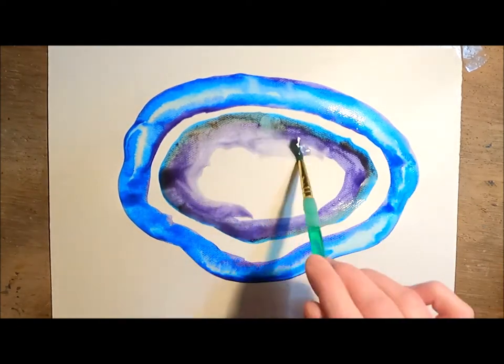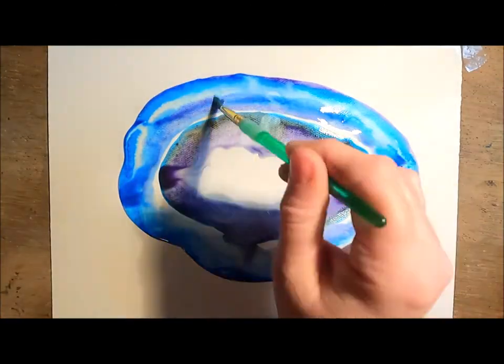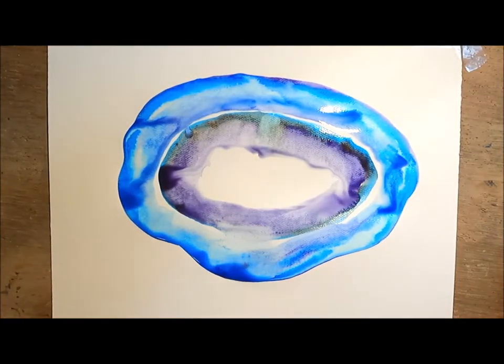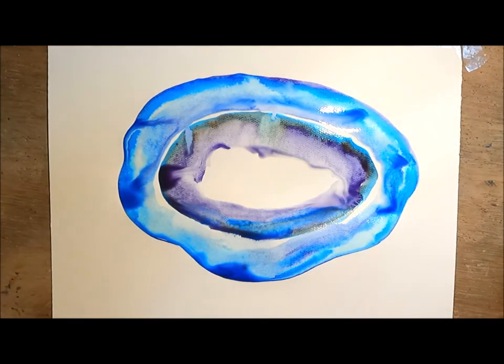I've done my two sets of rings separately with a dry area between them so they don't run together. I'm also leaving the core in the center open so that I can paint that later with some darker colors without letting them run into my current colors.